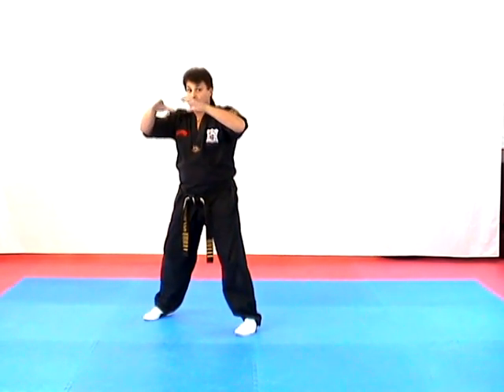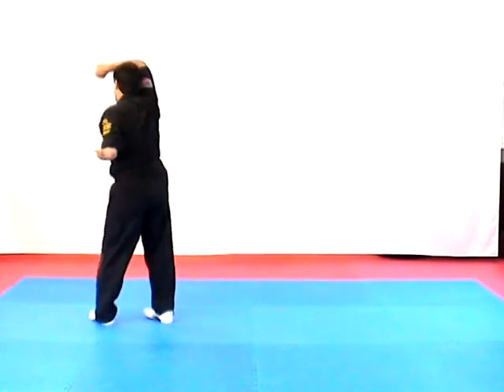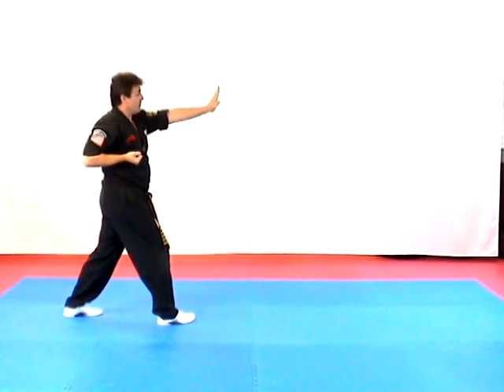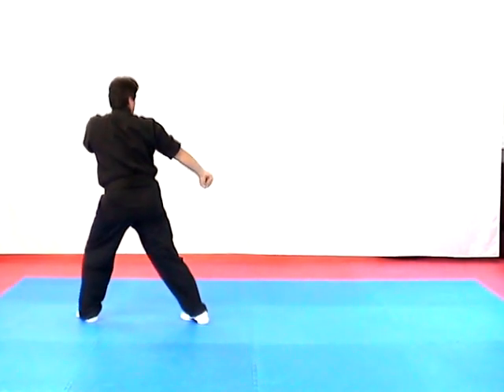The next technique is called Circling Wing — it's against another two-handed choke to the rear. Cup and saucer as you cross over in a twist, bring your arm up high, pin his arm underneath your armpit, turn to the forward bow and heel palm, check down, elbow up underneath the chin, reverse bow as you hammer strike.